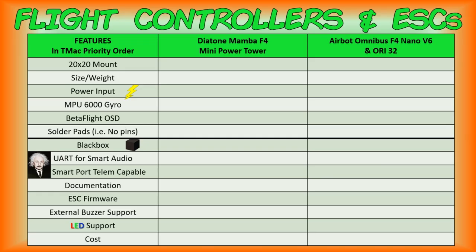The comparison we're going to be doing today is between the Diatone Mamba F4 Mini Power Tower and the AirBot Omnibus F4 Nano V6 and the Ori 32 ESC associated with it. Before we get into the comparisons, these are two of the stacks you may want to consider in your micro FPV drone build.